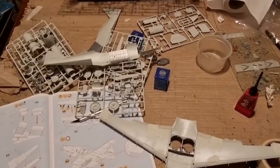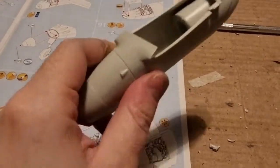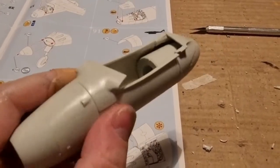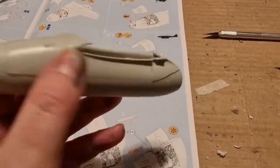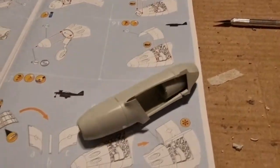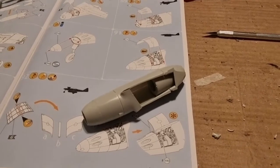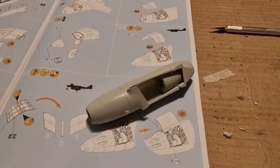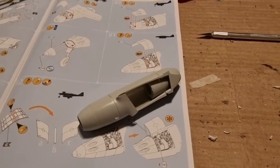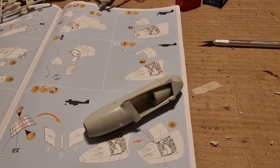Here you can see one of the engines — this is the left wing one. Fit hasn't been stellar: lots of gaps, mismatching parts, and flash. So far this kit isn't as good as any Hasegawa kit — maybe I'm asking too much — and the Dragon Bf110 also had better fit than what I'm experiencing here.